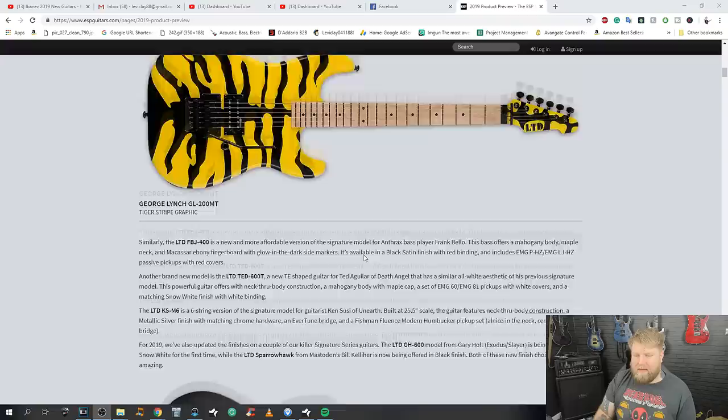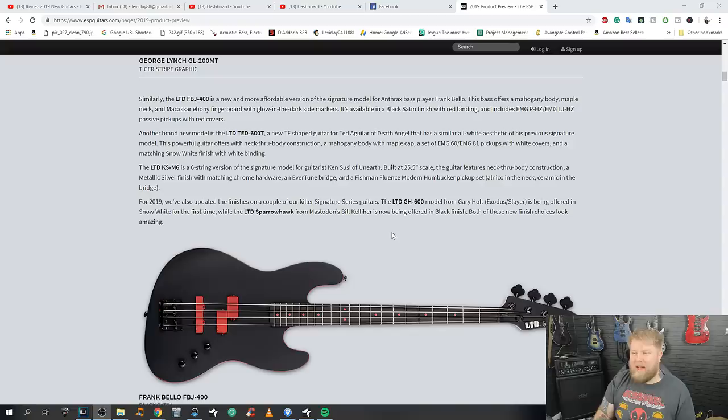The Frank Bello bass — a new and more affordable version of the signature model for Anthrax bass player Frank Bello, with a mahogany body and maple neck. Cool.